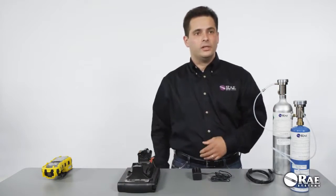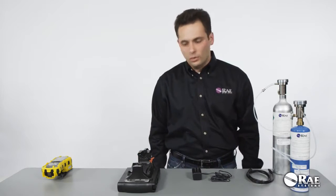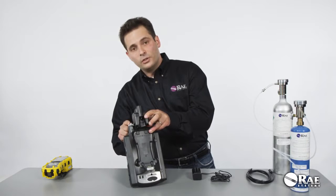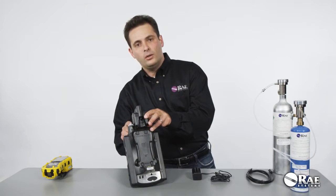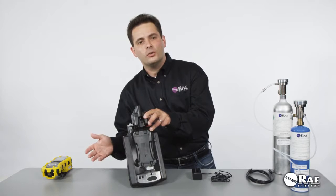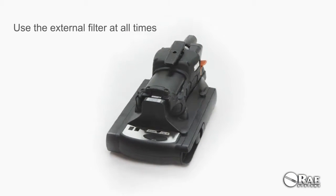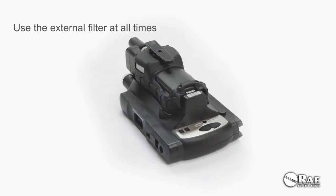That's all it takes to really assemble the cradle for a standalone deployment. Please notice that there is an external filter that's already pre-installed on the cradle. We're providing three extra external filters for free, but please make sure that you use the cradle with an external filter at all times.